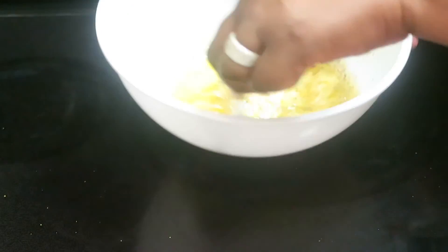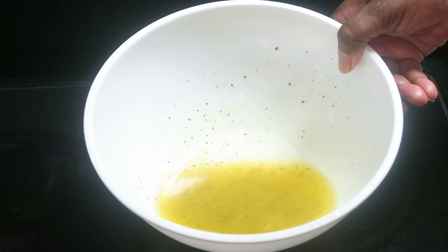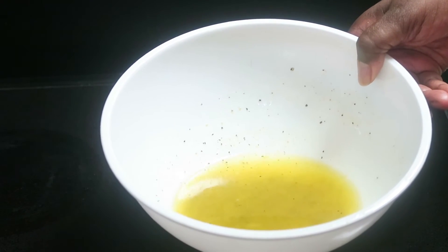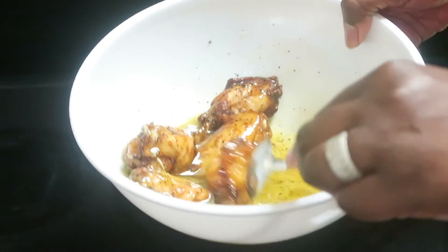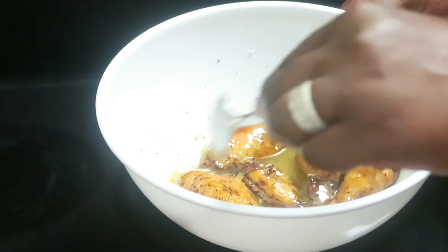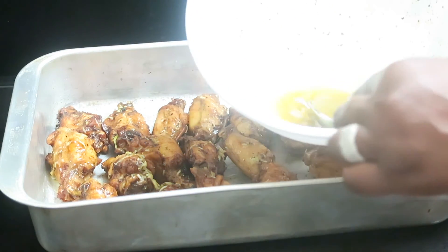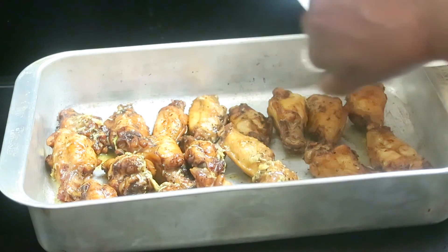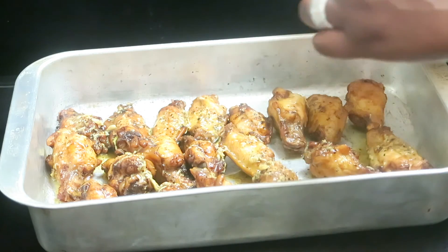I'm going to get that all stirred up and incorporated, then take the wings, place them in there, and get them all coated with that sauce. Then put them in the oven for about five minutes just so the sauce can adhere to the wings. I'll place the wings in with a spoon to make sure they're all coated, then place them in a pan to go in the oven. I have some leftover sauce so I'll just get the bottom, grab mostly those garlic pieces, and drizzle that over the wings.